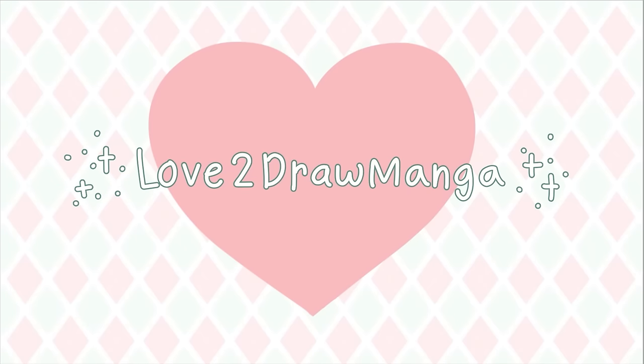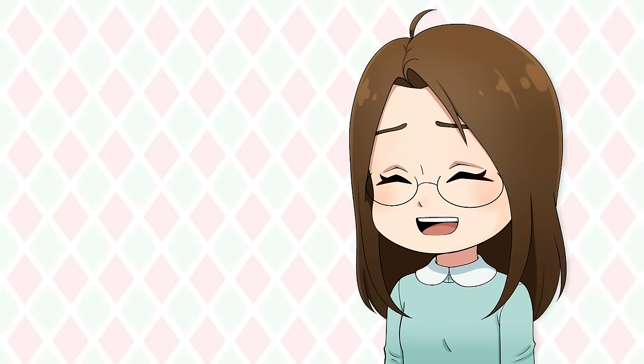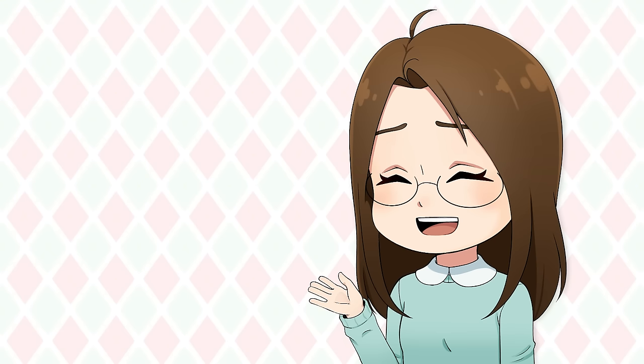Hello everyone! In this week's video I'm redrawing my husband's art. I was trying to brainstorm a video idea and I was telling some of my ideas to my husband Josh, and expressed that I wasn't sure if I wanted to do any of the ideas I had. Well then he had the idea: what if I did a video redrawing some drawings that he drew?